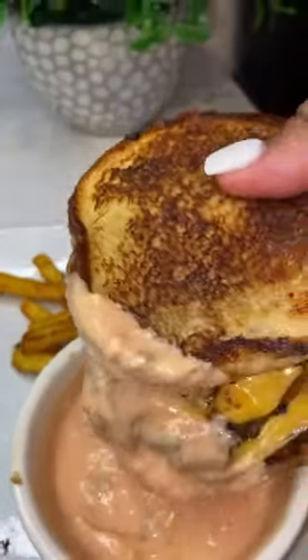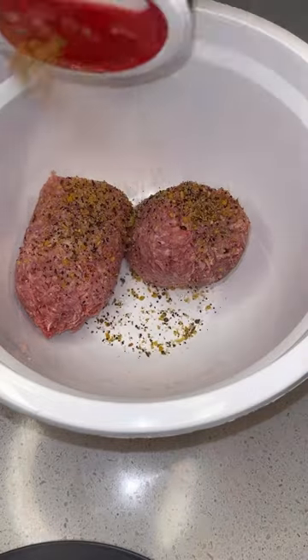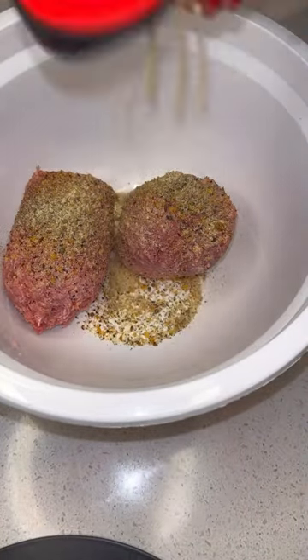Hey y'all, let's make this viral Five Guys grilled cheeseburger. First I started off by seasoning my meat with some steak seasoning, creole seasoning, onion powder, garlic powder, and I did add a little bit of Worcestershire sauce.